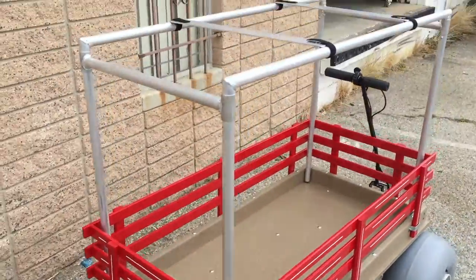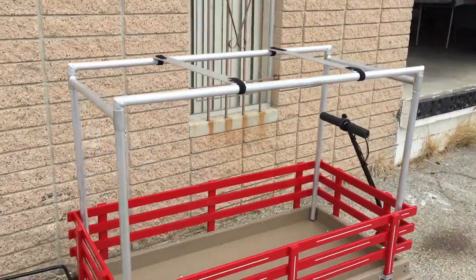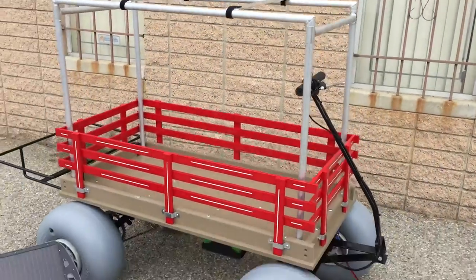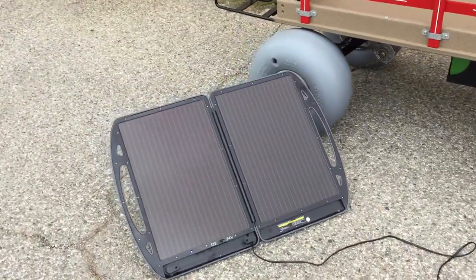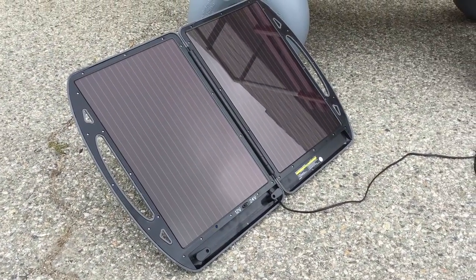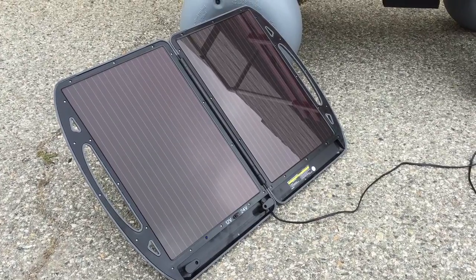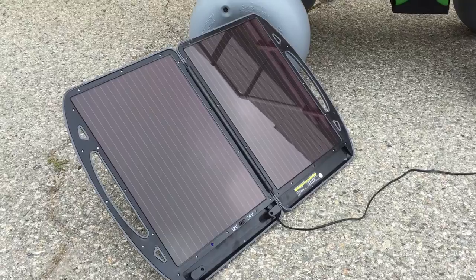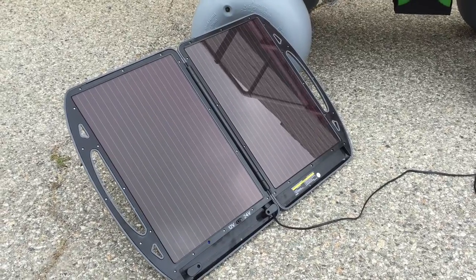Also optional surf rack that is adjustable for your boards, and as an option a 12 or 24 volt solar panel to recharge your batteries at the beach, or in 12 volt mode to recharge your cell phone or music player.